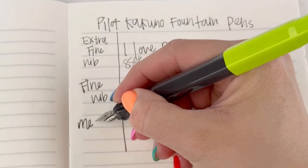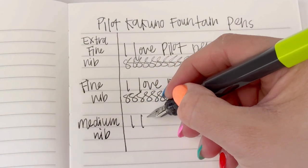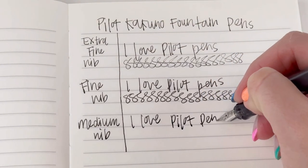And here's the medium. The medium is flowing a little bit more smooth in comparison to that extra fine, but I find it pretty similar to the fine — by that I mean they're both pretty smooth on the paper.